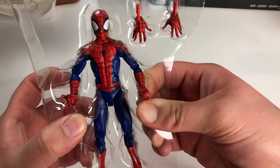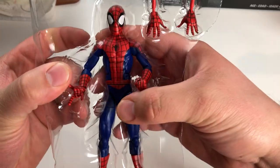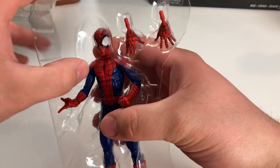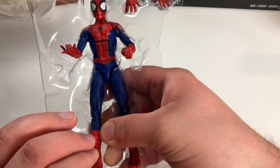I know a lot of other reviewers I'm watching on YouTube kind of skip over this part, and I think that's fine, but this one's already out of the box so I figured I'd just go ahead.